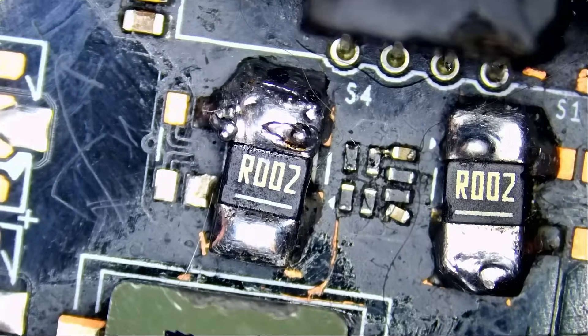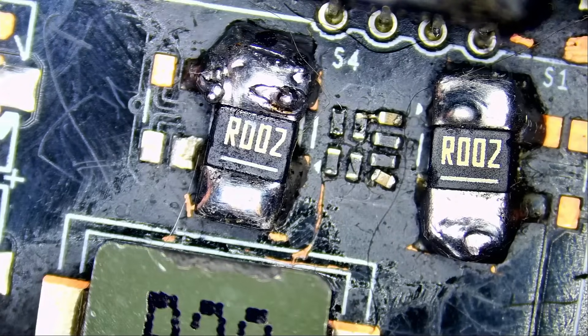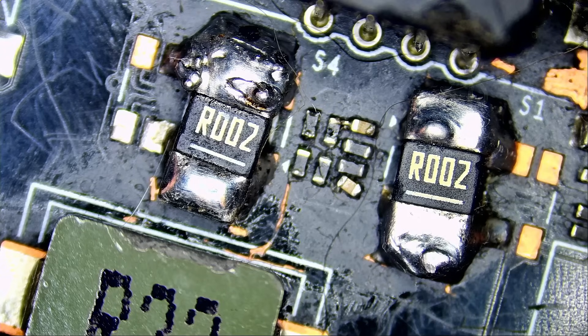Let's take a look at this 5090 and see what's going on. Look at the shunts — the customer attempted to replace them. It's always easier said than done, especially when dealing with a 12 to 15 layer board. Removing even the tiniest component is difficult because the board must get saturated with heat before you're able to remove any component.